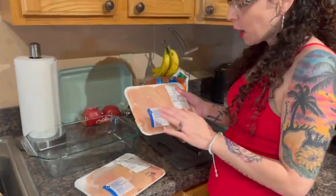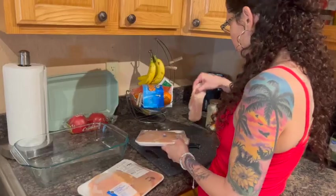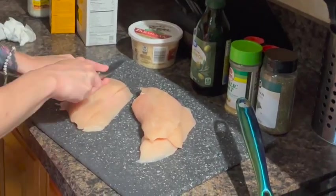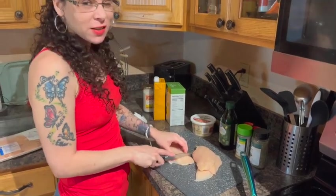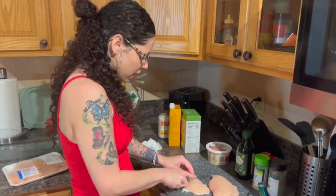Now that that's done, we're going to go ahead and get the chicken started. I got boneless breasts. We're going to go ahead and cut this up into little squares — little cubes, however you like your chicken alfredo. Some people do strips; I like little cubes.